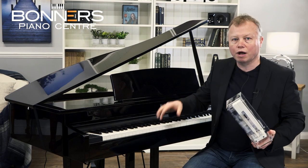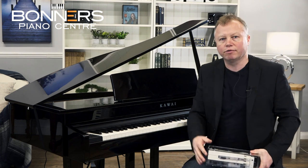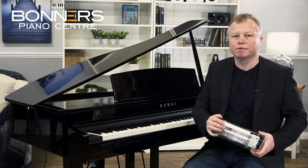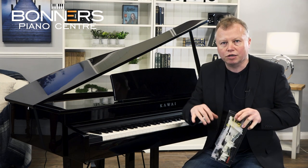It does feel very very nice to play and along with the sound of the Shigeru Kawai EX Concert Grand piano it really does sound fantastic. I'm just going to play you a piece of music using the SK Concert Grand — just listen to how this sound can be very delicate and also very dramatic all at the same time.